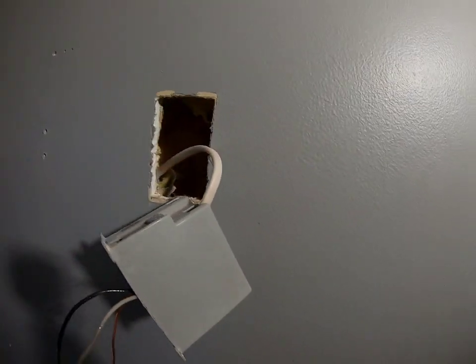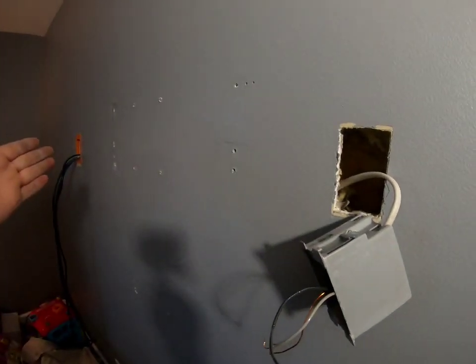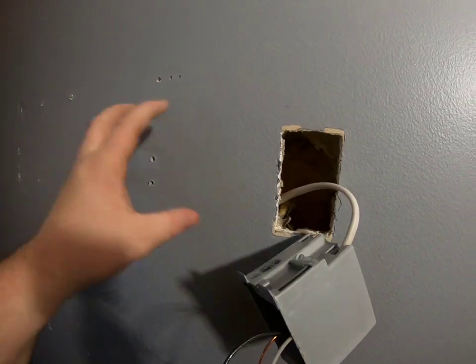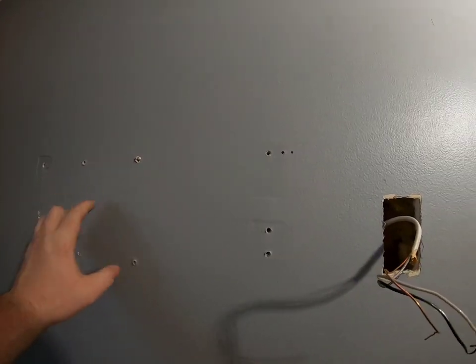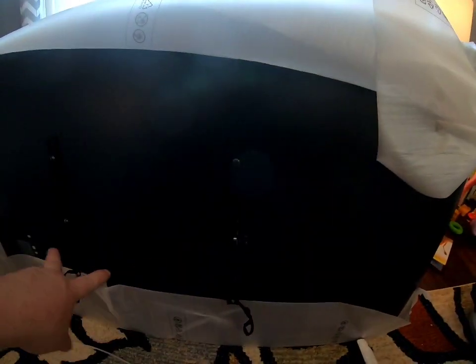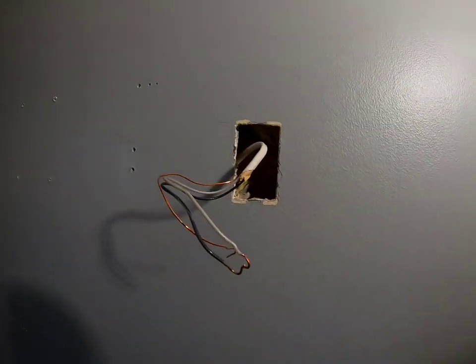The box is out and we've got no studs on either side, so we can cut either way we want. I'm going to measure the mount itself to make sure we have enough space. Measure the center and make sure you have enough clearance on either side for the TV. After measuring, the center point is right here and it's going to fit just fine. This isn't a TV mounting video, but the mount placement dictates exactly where I put the double gang outlet.